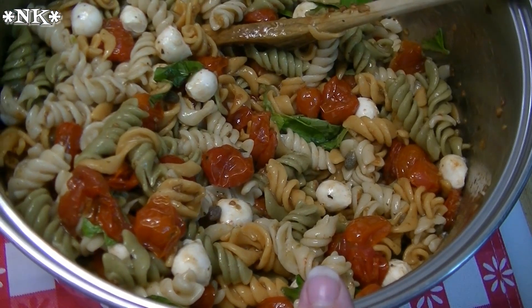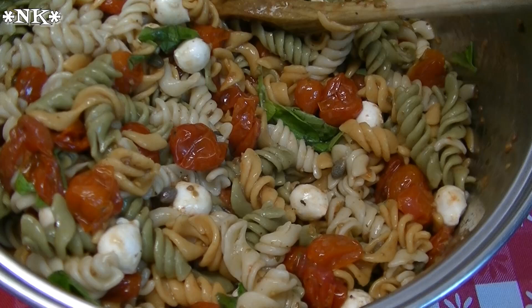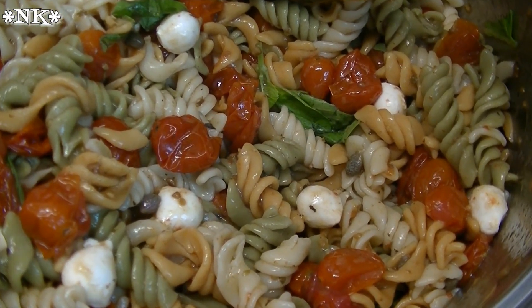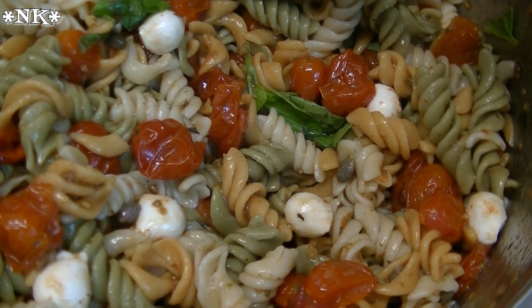Ours is going to be slightly warm for dinner tonight, but that's okay because we're having this next to steak and it's all good. It's going to be nice tomorrow when it's completely chilled. That is how you make a quick and easy delicious roasted tomato pasta salad in no time. I hope you give this a try and I hope you love it. Until next time, I'll see ya!